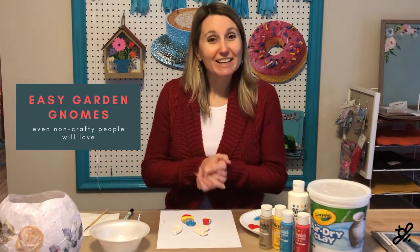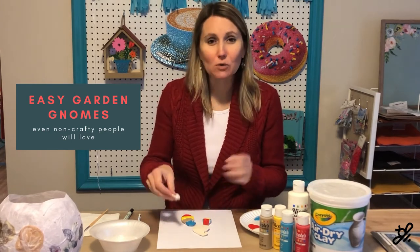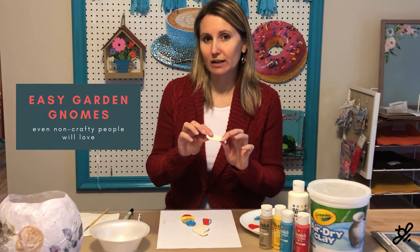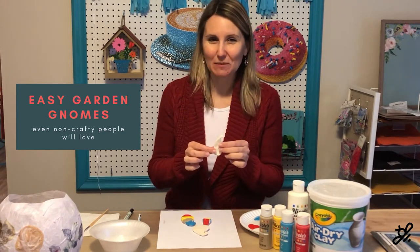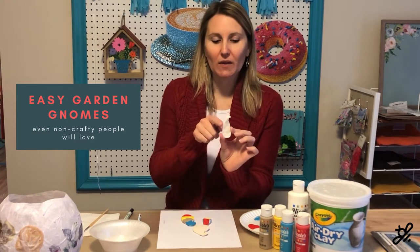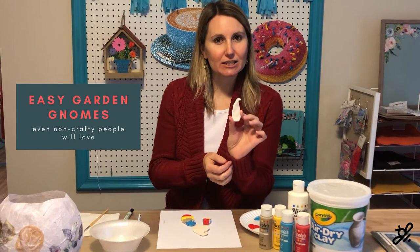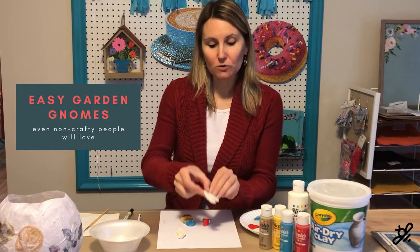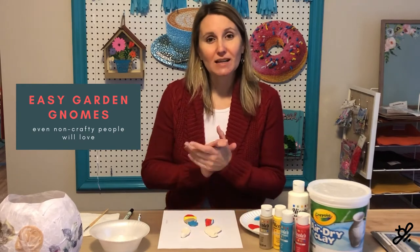All you do for this quick and easy craft is take a little bit of the air dry clay and mold it into whatever shape you want. Keep in mind the smaller it is, the faster it will dry. Just think about the shape of a rock, think about the shape of a gnome — they have a curved little hat. So I just made the basic shape: the curved hat and then the form for the body. You can make them plumpy little garden gnomes or skinny little garden gnomes — just form it however you like.